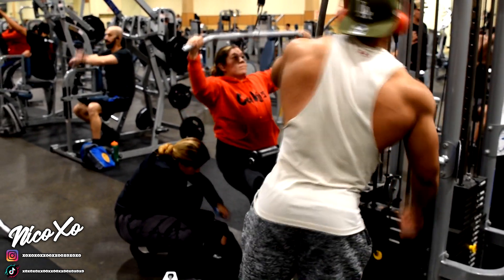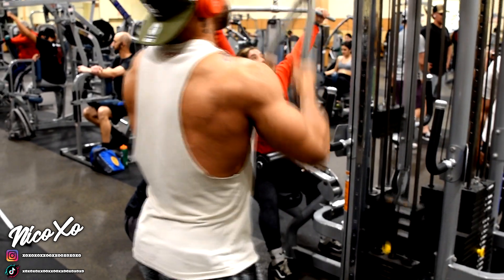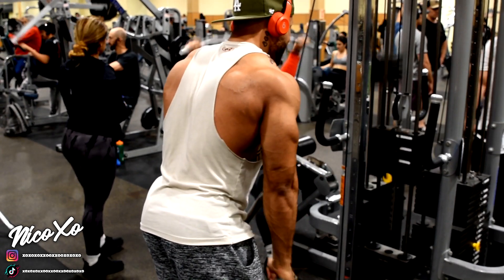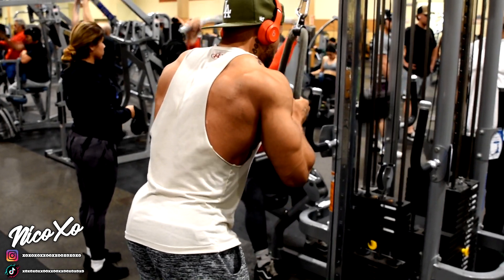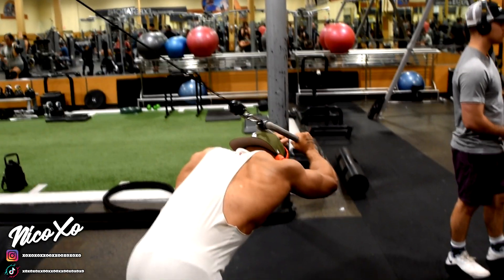With all that volume, what it does is really get your triceps nice, full, and cut. It's not for everybody, but it's my preferred way of training smaller muscles like the tricep and bicep. Give it a try — if you can't, you can always just do four sets of 15 reps.